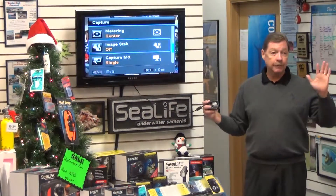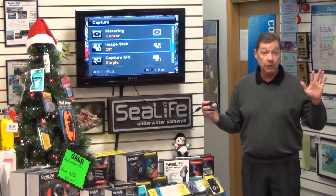Image stabilization is where we can turn off and on the anti-handshake feature, to make sure the camera is as clear and in focus as possible.